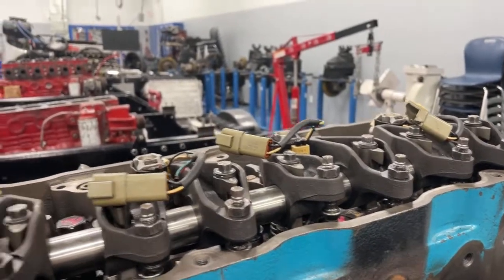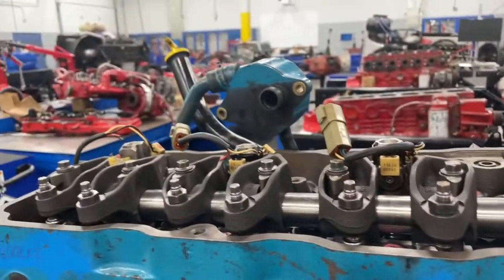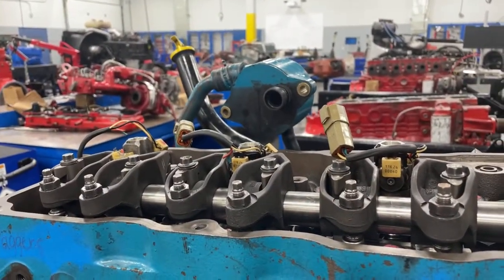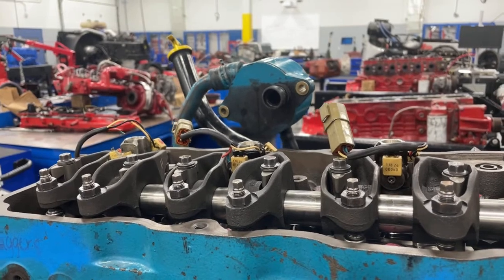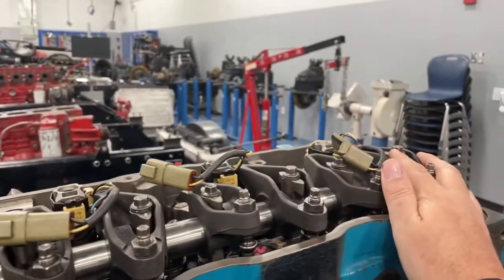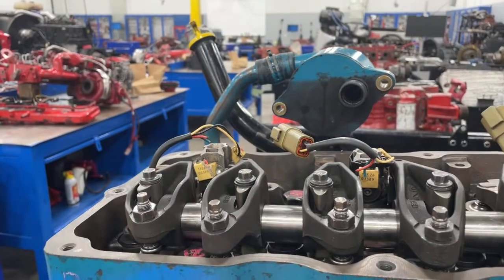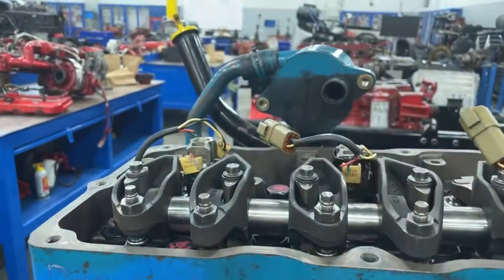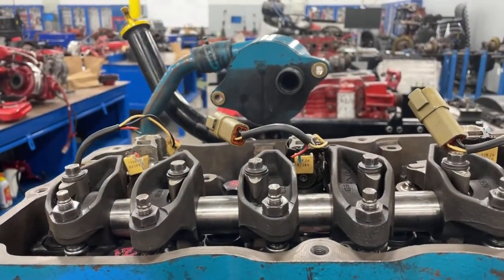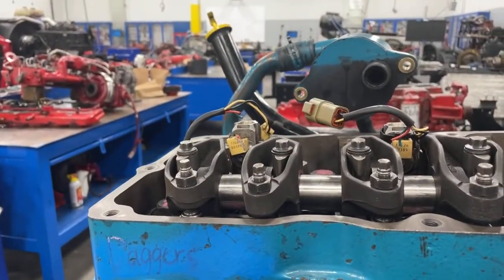Every inline six-cylinder diesel engine has a firing order of 1-5-3-6-2-4. They also have companion cylinders — a companion cylinder is a cylinder that travels up and down at the same time. For example, cylinder number one and cylinder number six are travel companions, but just because they're both traveling up at the same time does not mean they're on the same stroke. They're actually on opposite upward strokes. If cylinder number one is coming up on the compression stroke, cylinder number six is coming up on the exhaust stroke.